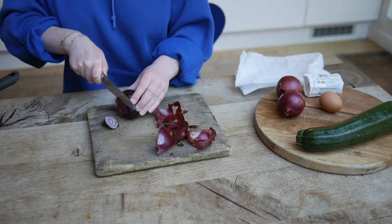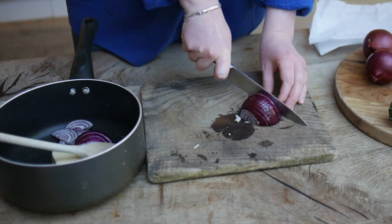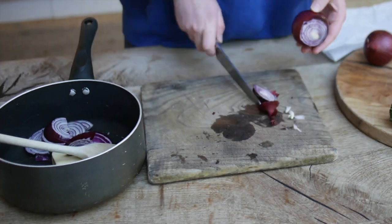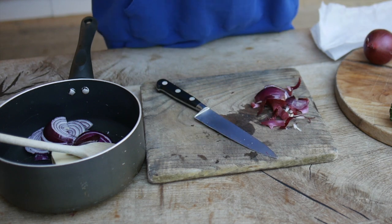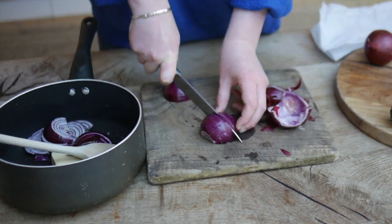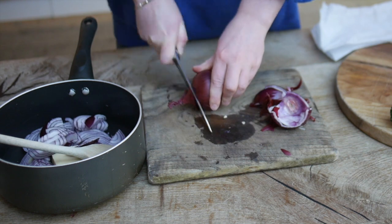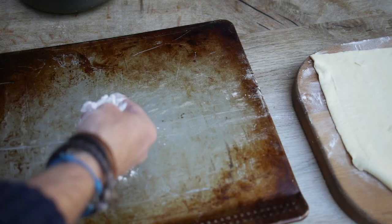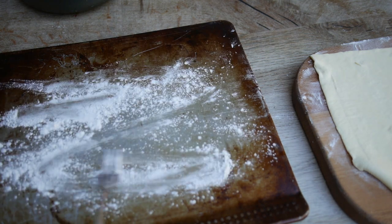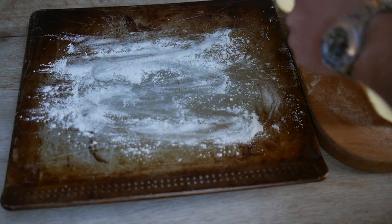Cut three red onions up and then slice them. Take your hot baking tray out of the oven and lightly flour it. Careful not to burn yourself.